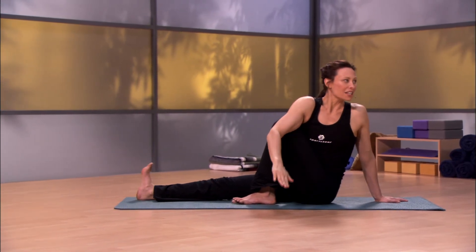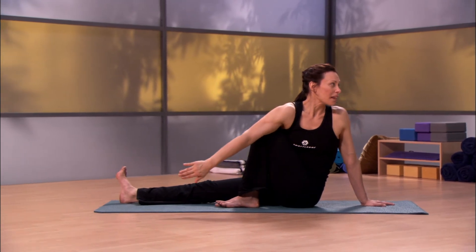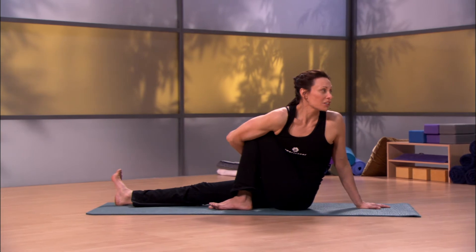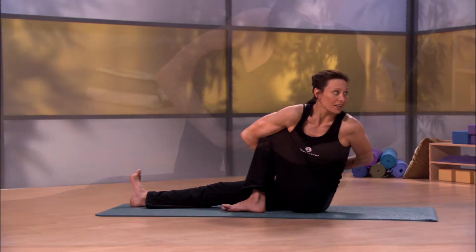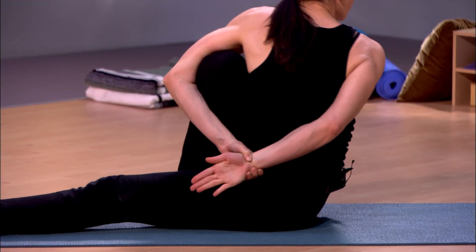If you'd like to continue, straight leg pressing, elongate with that front arm, and you might start to reach it back behind you. Press the legs so you have support to lift that back hand and grab hold of the front one. Breathing.